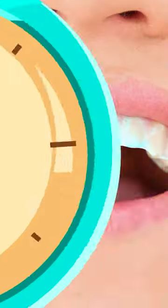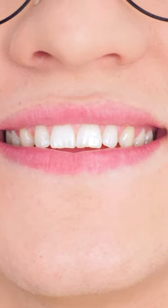And now, we wait! Let's take these puppies off! Hello, pearly whites!